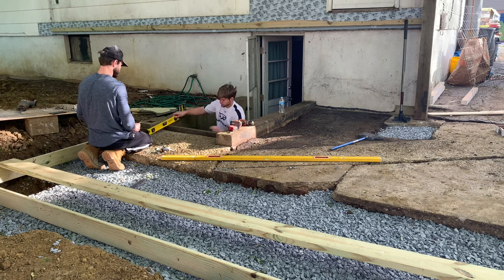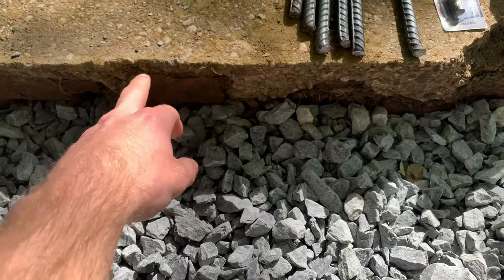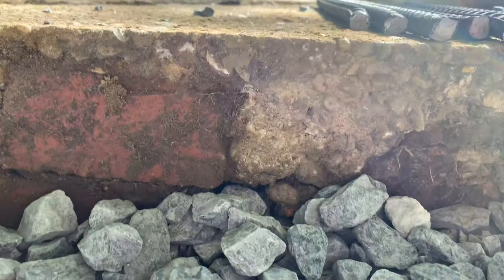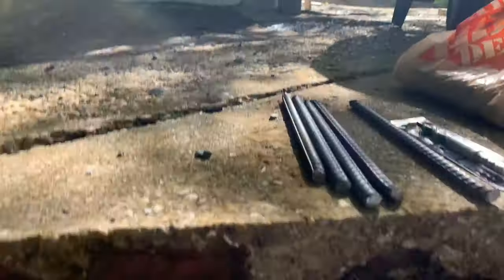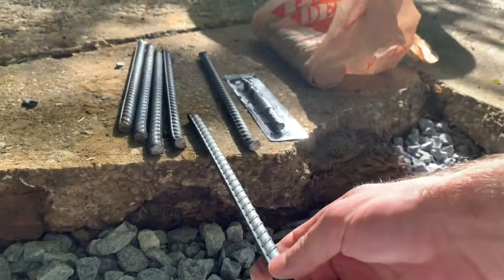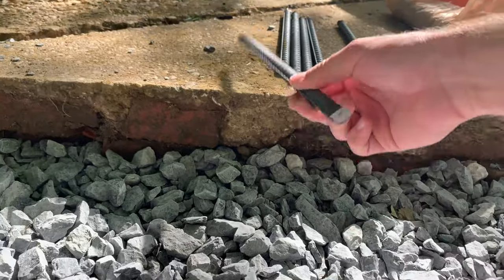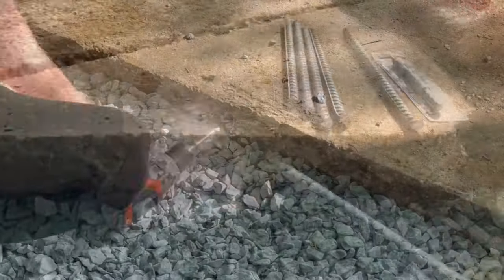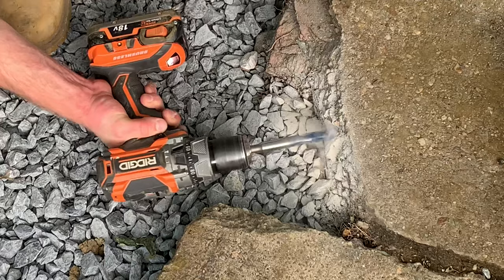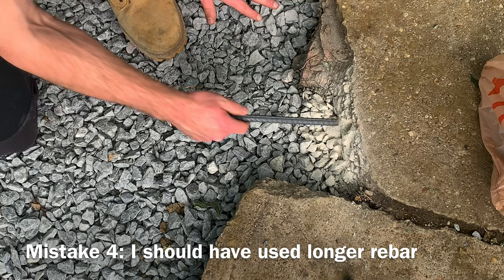Now there may be other ways to do this, but this seemed to work for me. Where the existing slab is going to meet the new poured concrete slab, I decided to take some half-inch rebar, drilled with a five-eighths inch masonry bit, and go about four or five inches into the existing slab. The idea is that this will be additional concrete reinforcement along that change from existing to new, which will hopefully prevent any kind of separation at that joint.